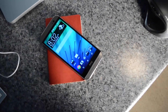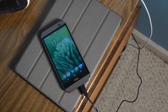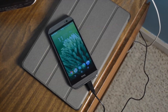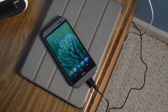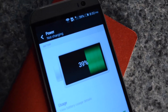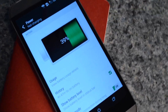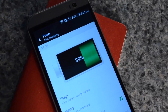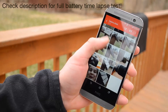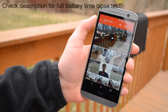Pretty much the last aspect of this phone to talk about is battery life. I do plan on doing a full battery test — by the time you're watching this, it may already be done, so check the description for a full battery test time-lapse. This is a great-performing battery. It's got a new 2600 milliamp-hour battery, and this is actually a device that could get me through a full day easily on Android. Battery life is actually pretty solid with this, and you should definitely get a full day out of it.